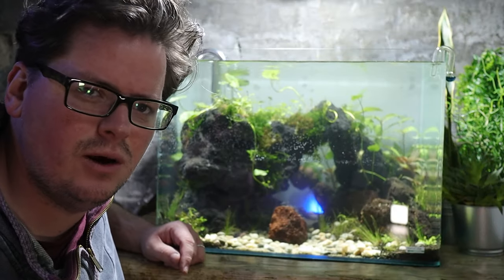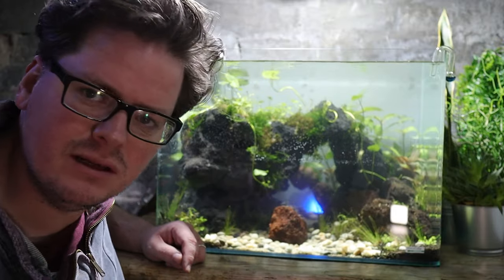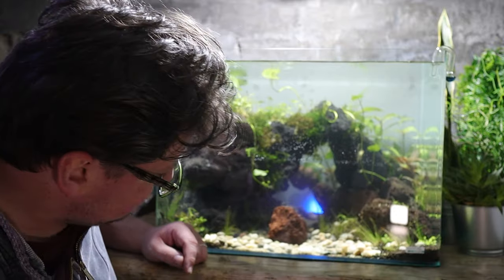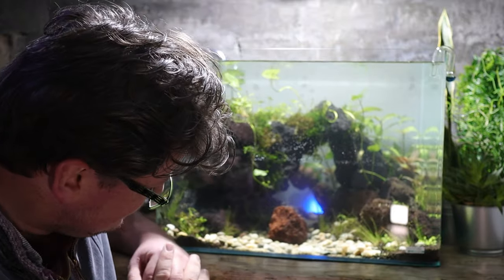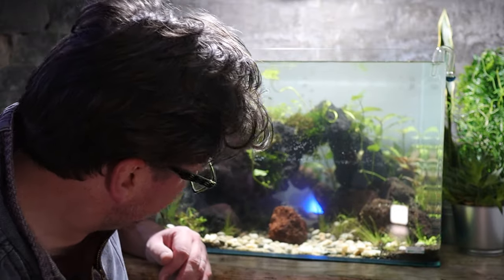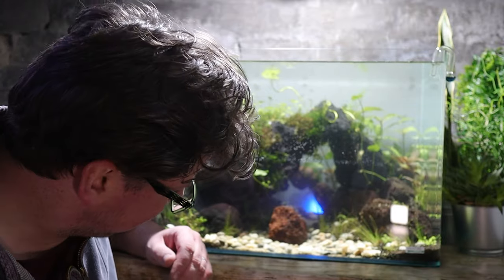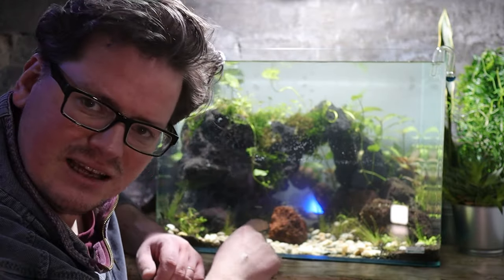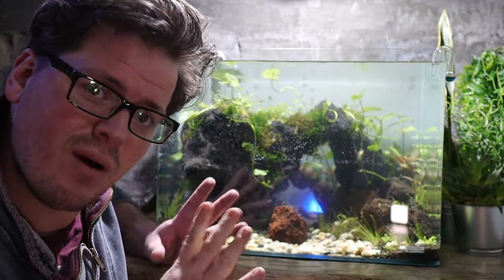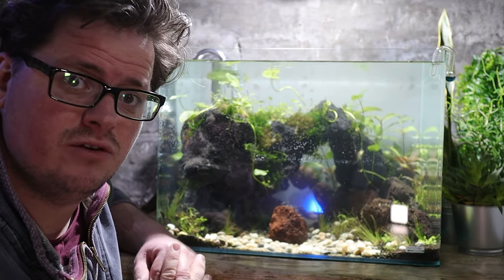Literally the entire way through this build, in my mind this rock has been in the middle of the path, with the path going either side of it and then disappearing into the back. But now I'm thinking — because I haven't got as much height on the path, you can't see over the rock so easily — it might not be right. I have a feeling this rock is going to come in and out of this scape throughout the entire process, and who knows whether it'll be there in the end.